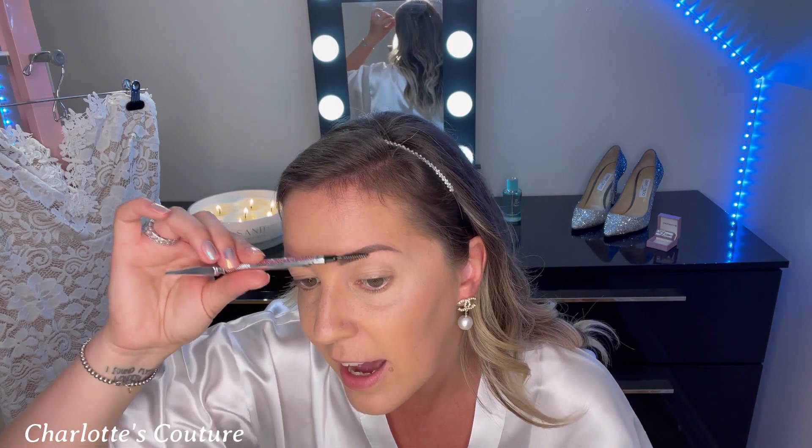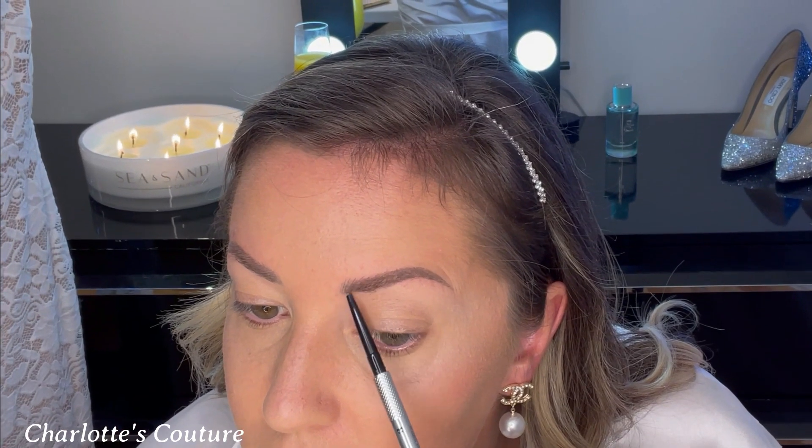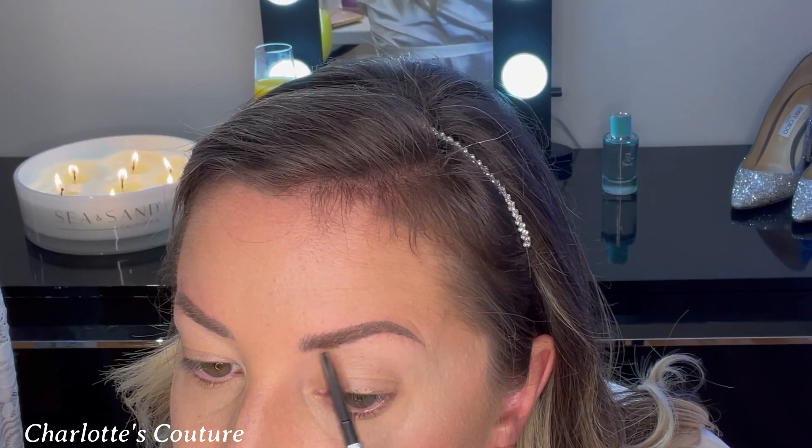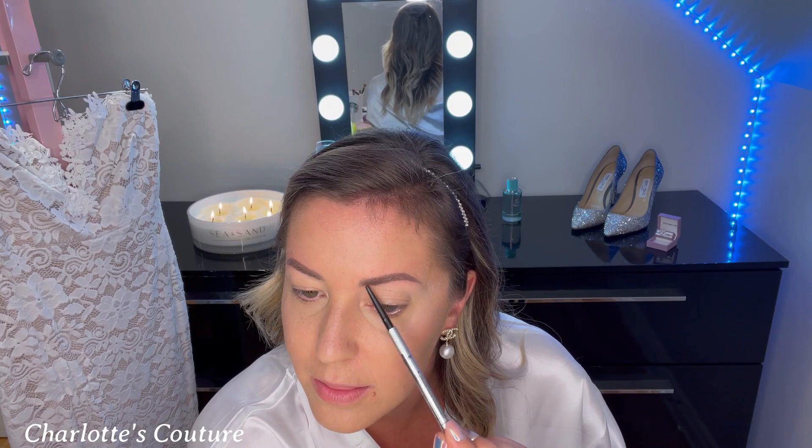On to brows. I have micropigmented eyebrows but I'm still going to show you how to do your own. I use the Precisely My Brow pencil by Benefit — love Benefit. You're going to comb up, then take off the cap on the other side. Don't use too much pressure; hold it at the very base and gently trace, just flicking the pencil up as you go.